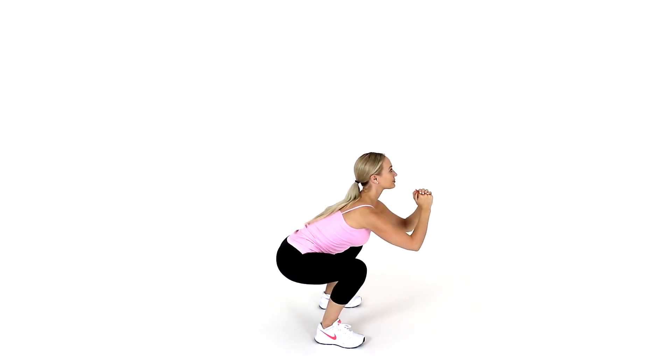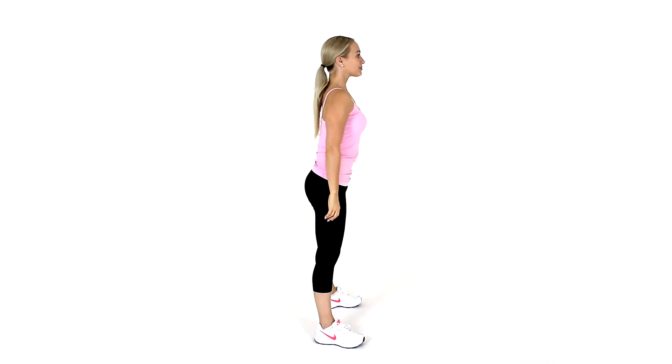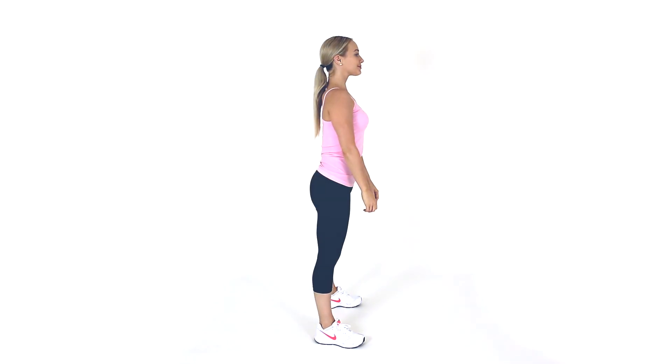Repeat as required. This exercise will help to strengthen your pelvic floor muscles.